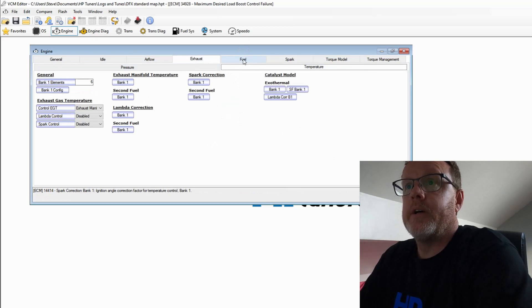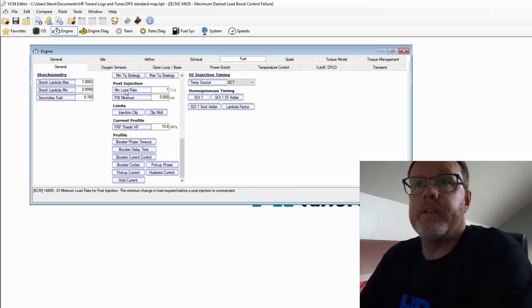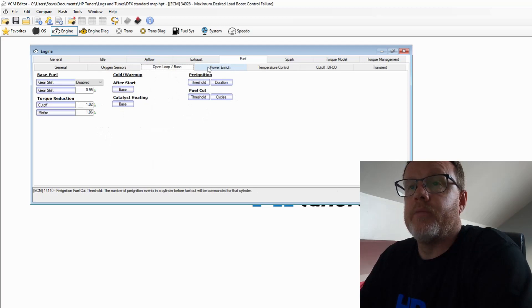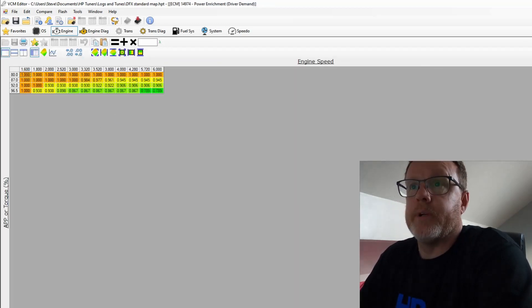Back to the video. We move on to Exhaust — we're not going to change anything there, leaving all temperature settings standard. After Exhaust we go to Fuel. We have all the sub-tabs underneath: General — not going to change anything; Oxygen Sensors — not changing anything; Open Loop Base — not changing anything either.